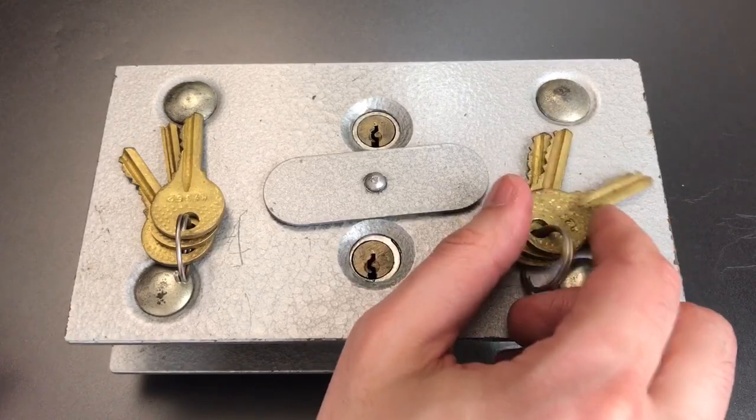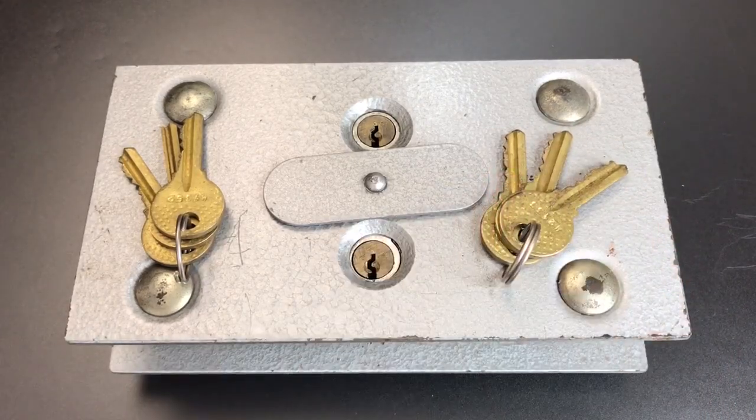So again, if you do know what this is used for, please put it in the comments below — I'd really appreciate any information I can get. That's all I have for you on this Russian dual custody lock. If you have any questions or comments please put them below. If you liked this video and would like to see more like it, please subscribe, and as always, have a nice day.